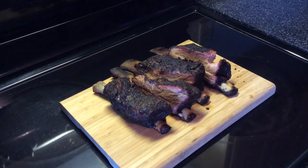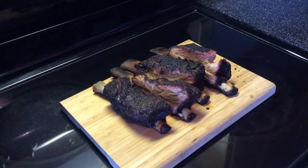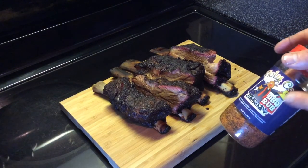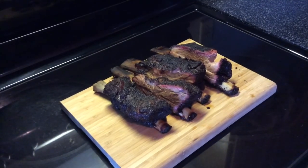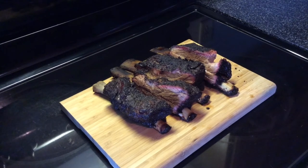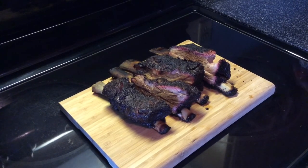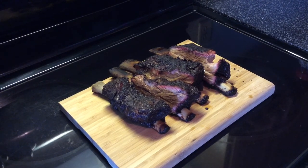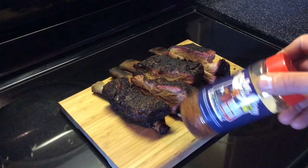I want to make a couple notes about this cook. That B&B 100% natural lump hickory charcoal — awesome, definitely be using that again, especially on beef. Also this Meat Church Holy Cow BBQ rub — I've used it before on beef ribs and kind of went on light because there's a lot of pepper in it. But this time I went on really heavy and if I had more than two thumbs I'd give this thing ten thumbs up — this rub is fantastic.